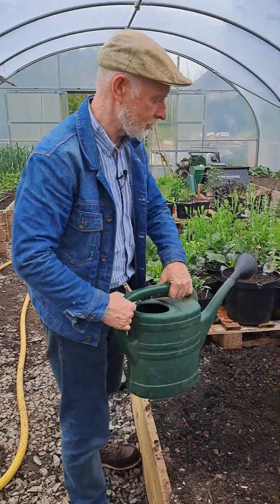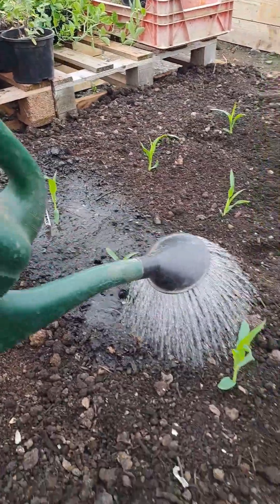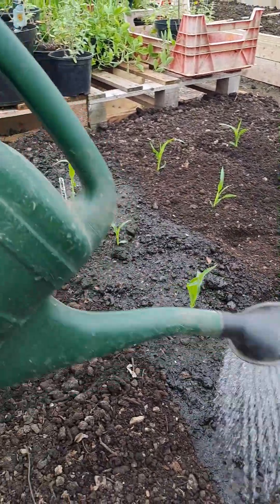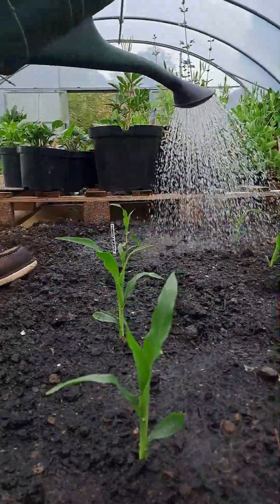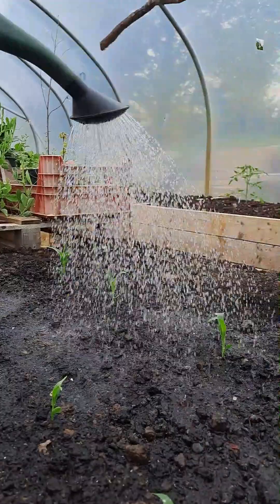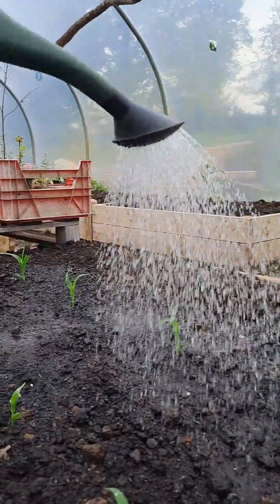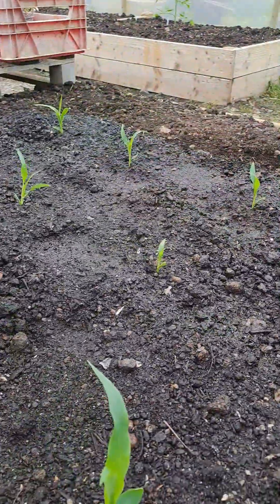Now that they're planted, as with everything, we want to give them a really good drink just to settle them in. I'm going to be giving them a good soaking every two days really until I see them starting to establish and the plants take off — which in the warm tunnel they will. Same as the seedlings, you'll nearly see them growing.